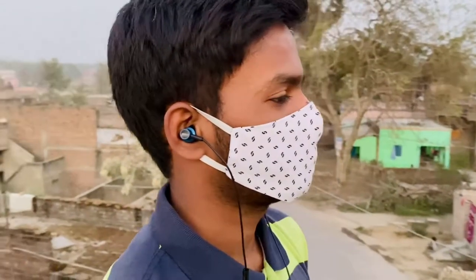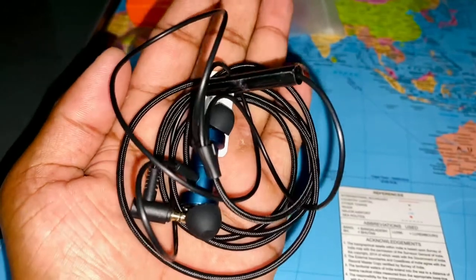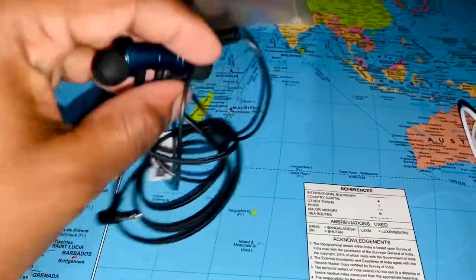That wraps up the in-depth review of the Mi Dual Drivers in-ear earphones. I hope you liked this video. If you watched till the end, please do subscribe. Thank you for watching.